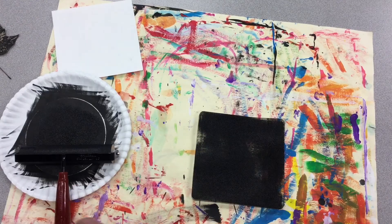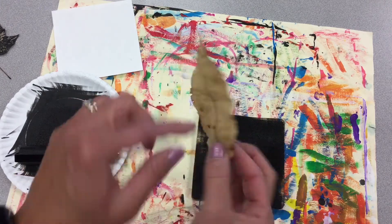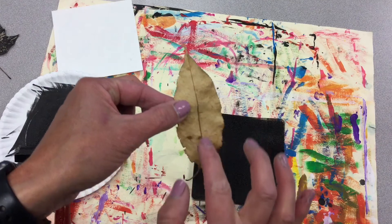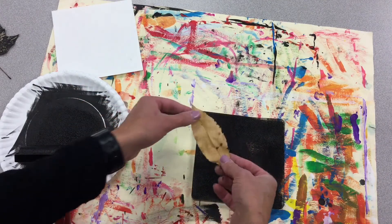When you're done, you're going to take your leaf. Now your leaf has two sides — this is the front, this is the back, this is the raised side. You can feel the vein of the leaf. We are going to place it vein down.